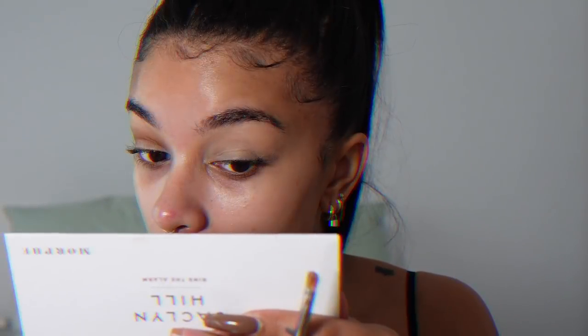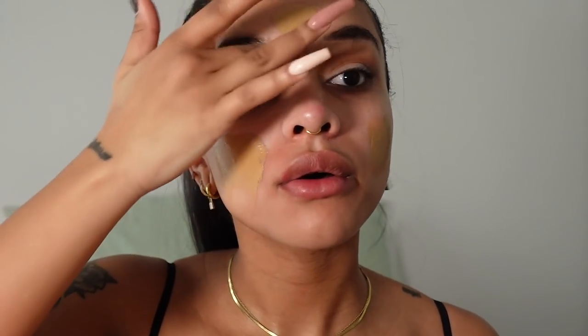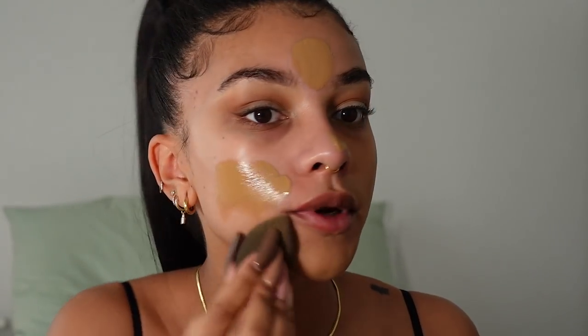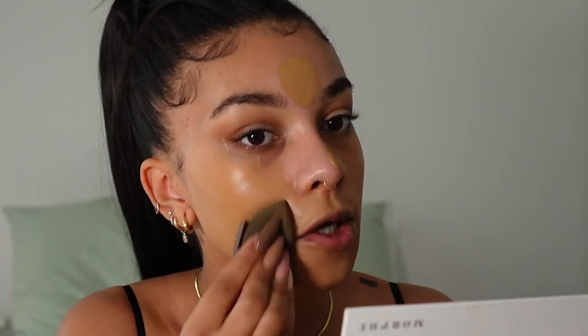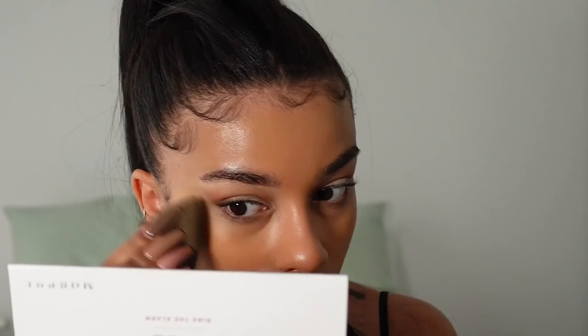That's all I want to do on the eyes for now — we'll go back after the liner. I'm really excited for the liner, I hope it turns out good. Moving on to the face — the foundation I want to use is the Sephora Clean Glowing Skin foundation. I'm kind of in between colors but I'll start with this one and if it's too light I can add a darker shade on top. I really like this foundation because it's super natural and it just looks so good on the skin. Need some extra on the nose to cover up that pimple.